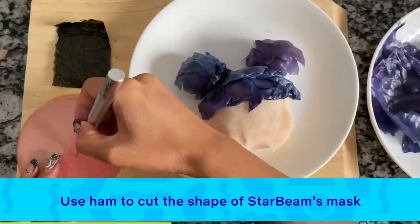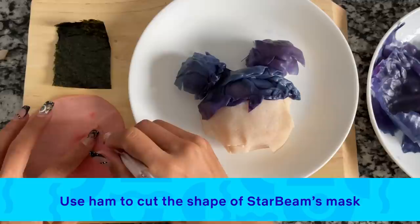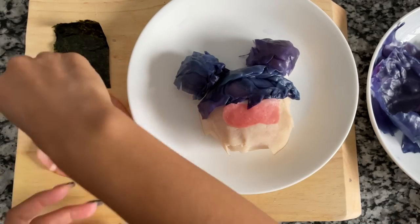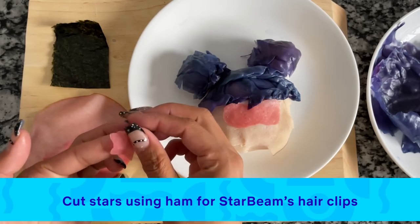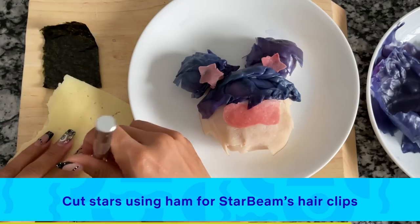Now I have some ham and I'm going to use an exacto knife to cut out her mask — make sure an adult is doing this for you. You can also use scissors to cut out your shapes. I'm gently adding the mask to her face. Now I'm using a star shape cutter and cutting out some stars for her hair clips.